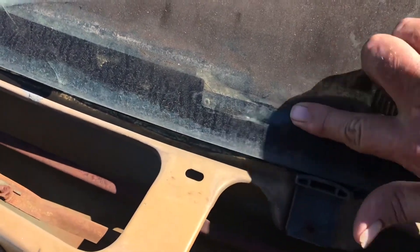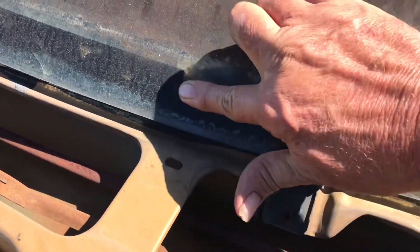Now, some of y'all might be thinking, why don't you just use the VIN number to identify the year model? But not every S10 has a legible VIN number when you get to a junkyard. Besides, I've been told multiple times how to read a VIN number, but I've got the memory of a 50-year-old and I just can't remember.